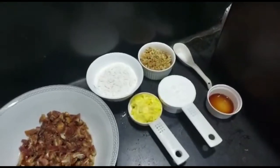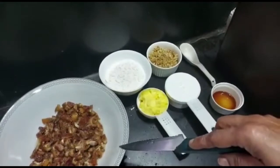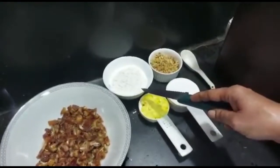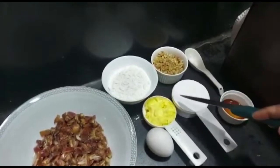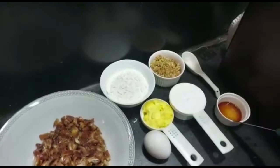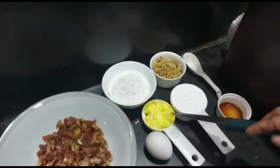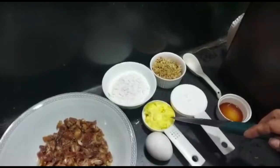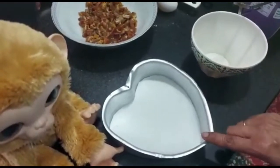The ingredients for the date nut cake are: 1 cup of chopped dates, maida 3/4 cup, chopped walnuts half a cup, salt half a teaspoon, vanilla essence 1 teaspoon, powdered sugar half a cup, butter 1/4 cup, and an egg.